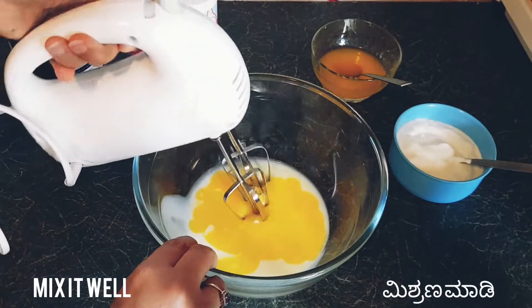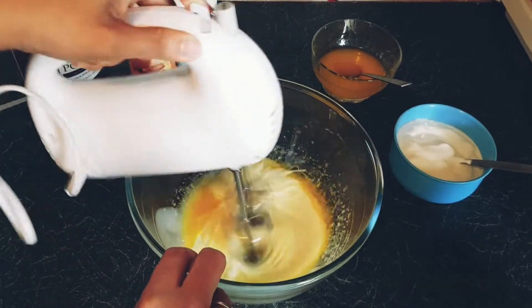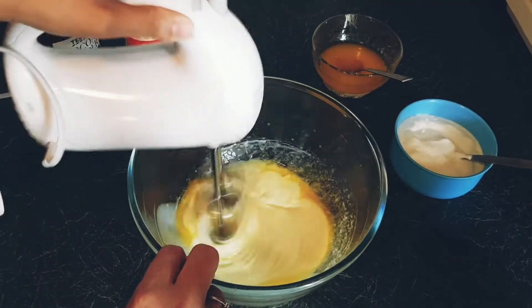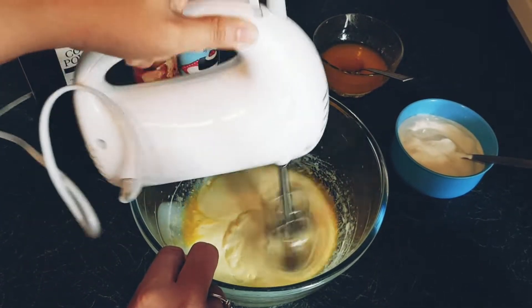I mix these two ingredients using a hand mixer. There are advantages of using a hand mixer: number one, it's quick and will not leave any lumps in the mixture; number two, making whipped cream is very easy.